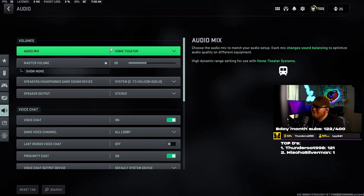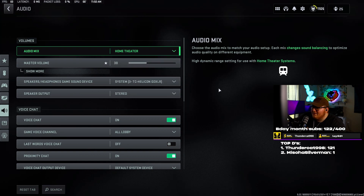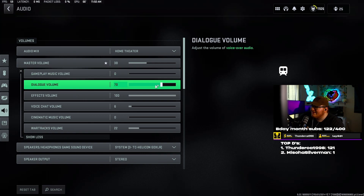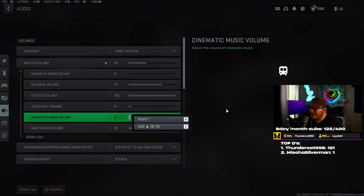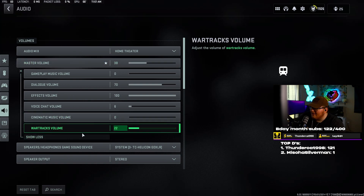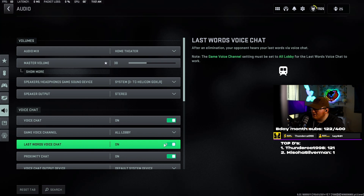For audio I use home theater — it just sounds the best to me. If you use headphones, headphones bass boost, soundbar, PC, or cinema, I feel like there's a weird mushiness to the sound. I just prefer home theater. Gameplay music volume — set to zero, I don't want to hear that. Dialogue set to 70. Effects volume — all the way up, I want to hear all effects in game. Voice chat volume — turn it down, it's scaled insanely in this game. Cinematic music volume — zero. War tracks volume set to 22.